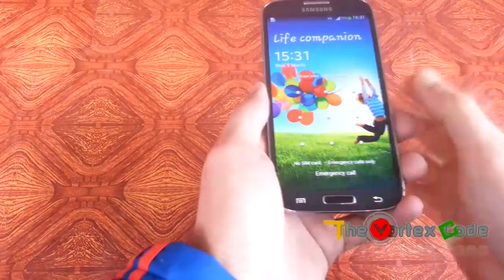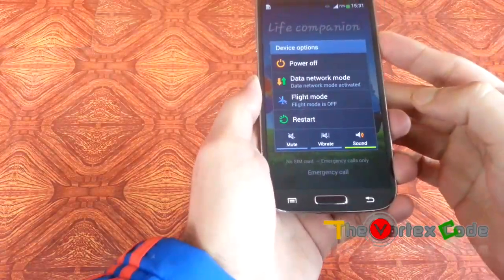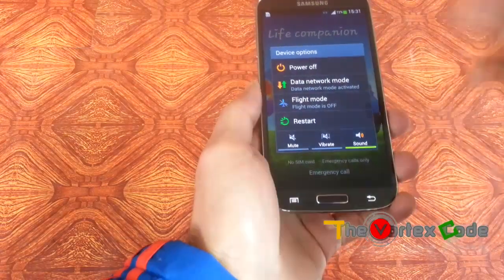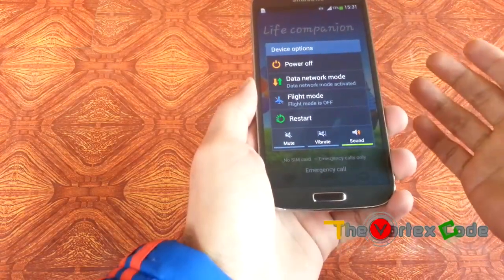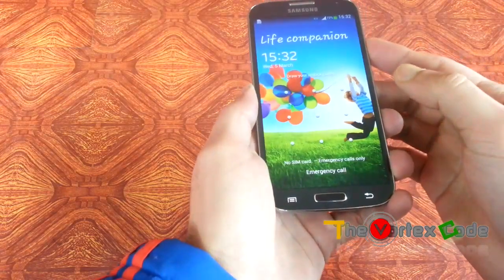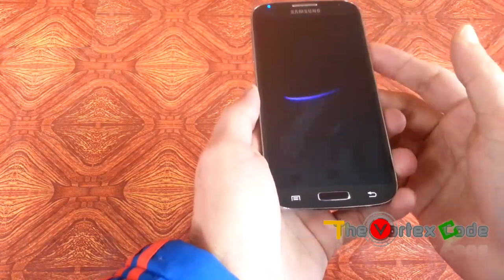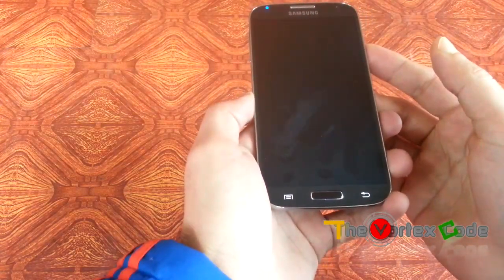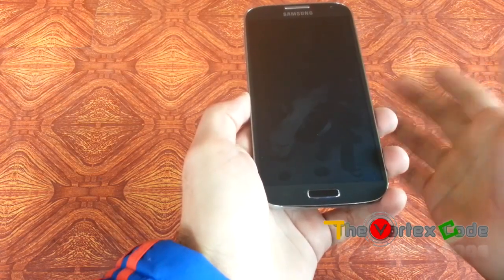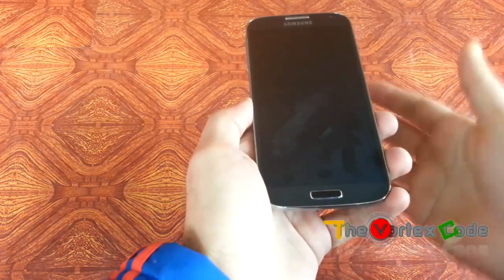First of all, if you're not able to switch off your phone by pressing and keeping the power button pressed, just take out your battery and then insert it back. First of all, we'll switch off this phone. You can do this if you have problems with your phone, if your phone keeps restarting, or you just want to hard reset your phone because you want to sell it or give it to somebody else.